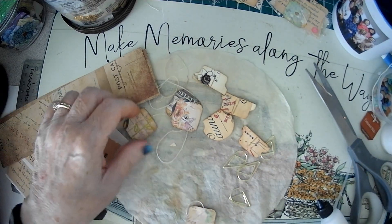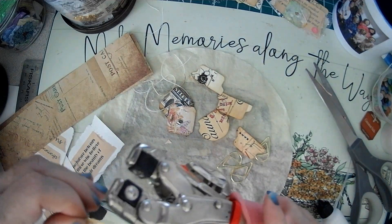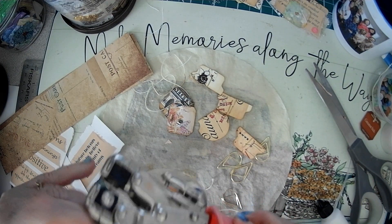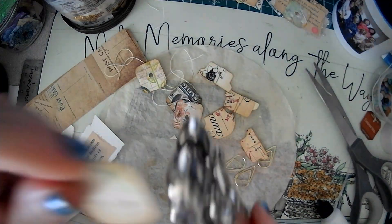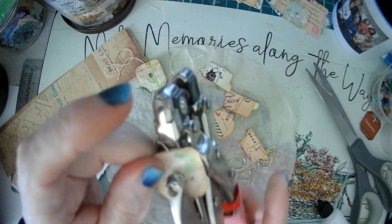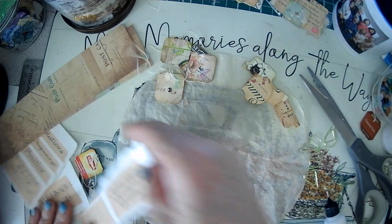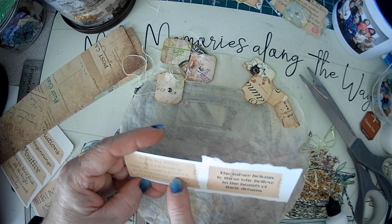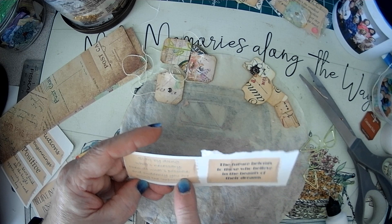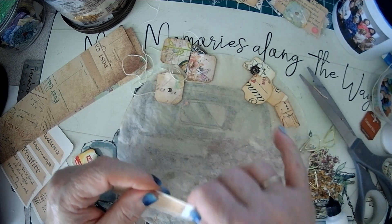You don't have to do the hole punch - this is just my little touch. So we have our tabs, our tea tabs, and our paper clips. We want to take four of these word cards. 'Start by doing what's necessary. Then do what's possible. And suddenly, you are doing the impossible.' 'The future belongs to those who believe in the beauty of their dreams.' Oh, I like all of these.